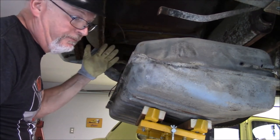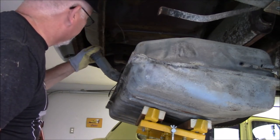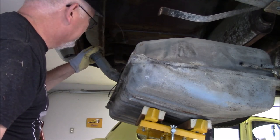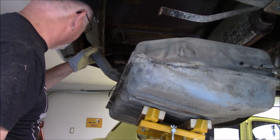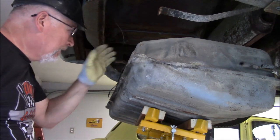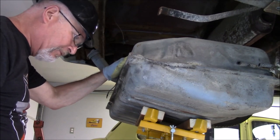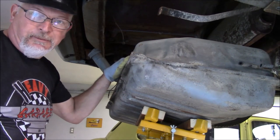So that's the removal of the gas tank on my 1976 Pontiac Firebird. Like I said earlier, it will apply to other F-body GM products, mainly the Camaro and other year Firebirds. Thank you for watching the video — I hope you liked it and I hope you subscribe to the channel. Until next time, please take care of yourself and God bless.